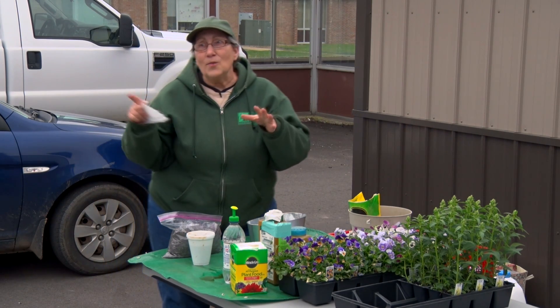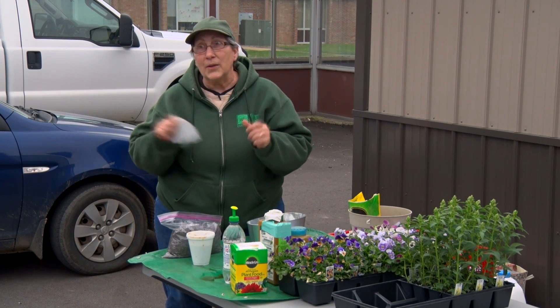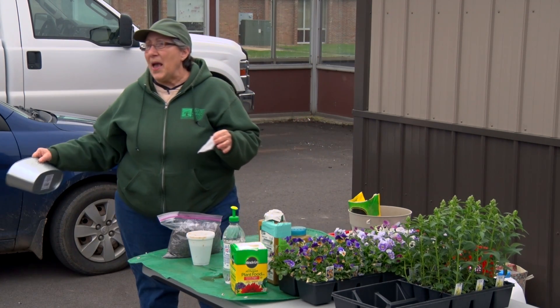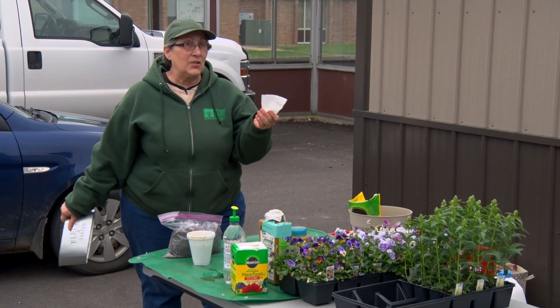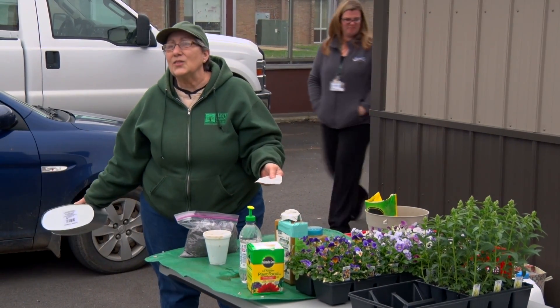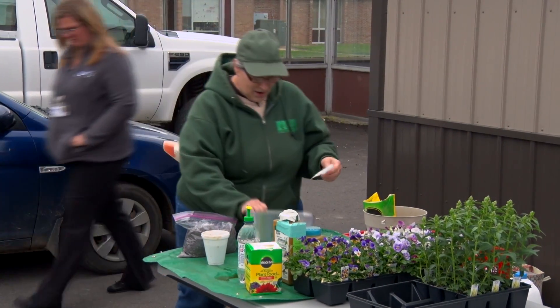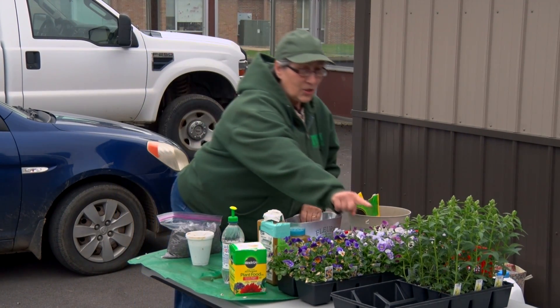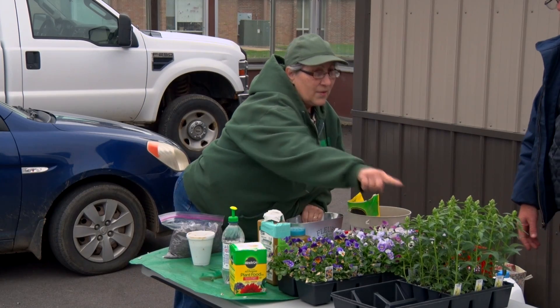So when you start out, don't overdo it when you do a container. In the past we've always done vegetables and herbs, so I thought this year let's do flowers to mix it up. So Vanna here could probably start handing out — they each get one of these, one of these, and one of those.